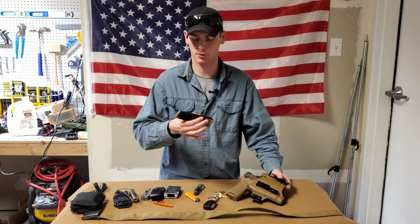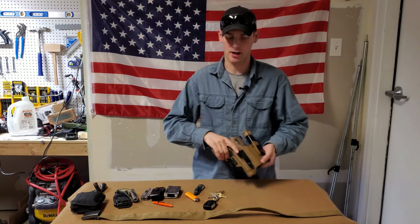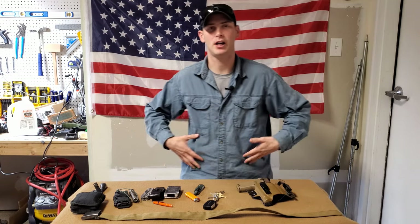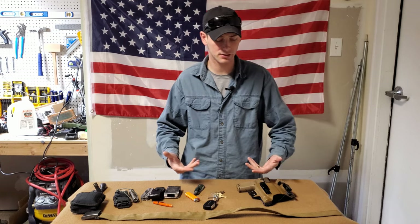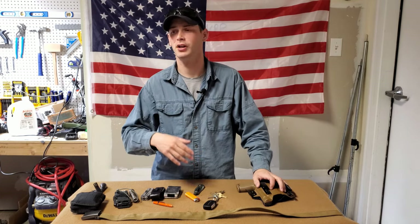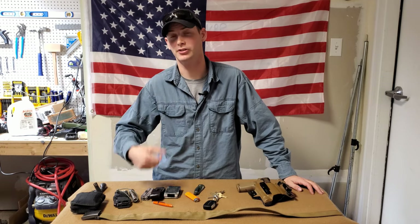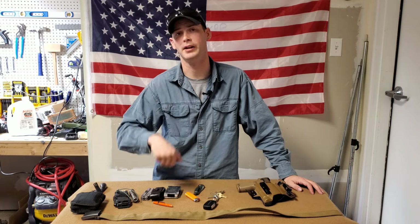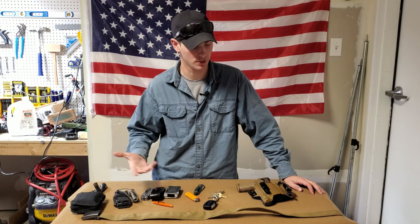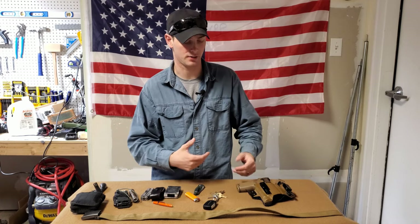Recently I've also been running an extended mag in an appendix rig — just trying it out. My body type allows me to carry appendix. Some people say it's super dangerous, and I'd say anytime you carry a firearm it's going to be dangerous. It's how you train and what your mindset is behind it. There are better ways to do it than others, but this is the way I've trained heavily and I'm fairly confident with it.